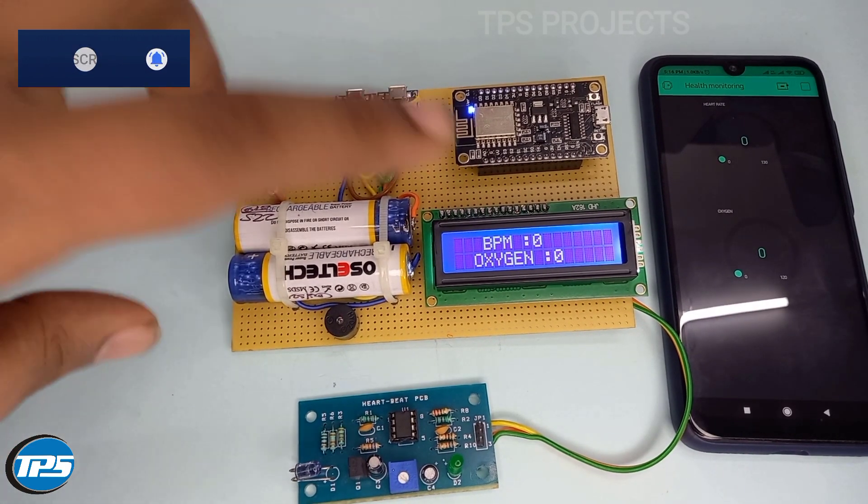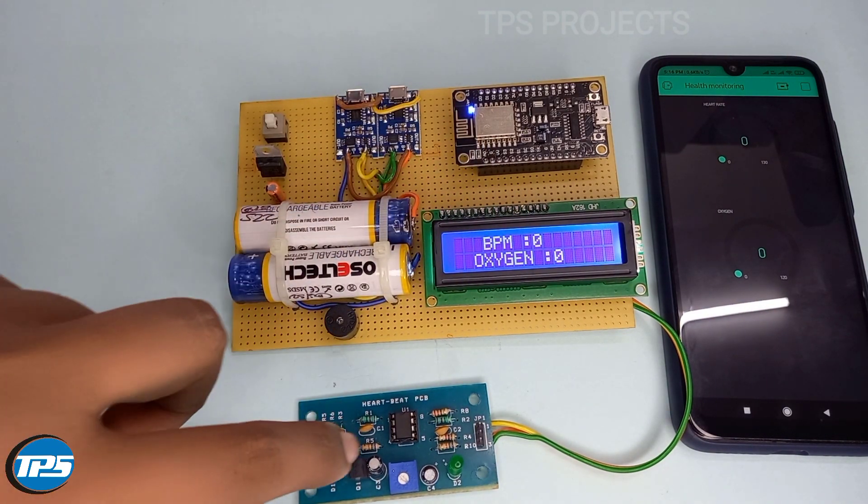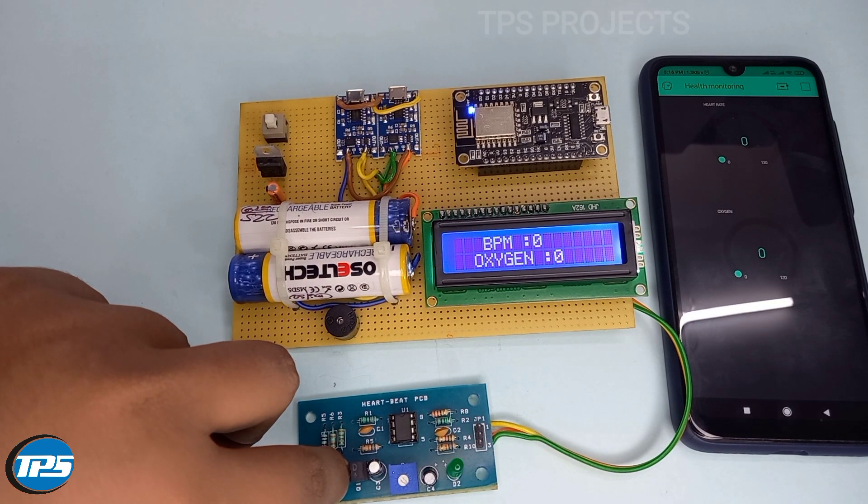Now I remove my hand and its oxygen and heartbeat level goes to zero. Now I am taking the reading again — it takes 30 seconds for reading.